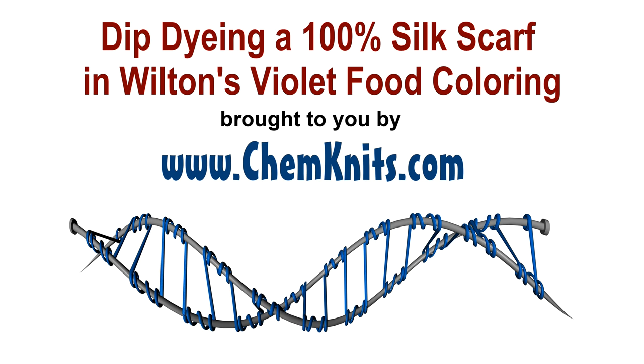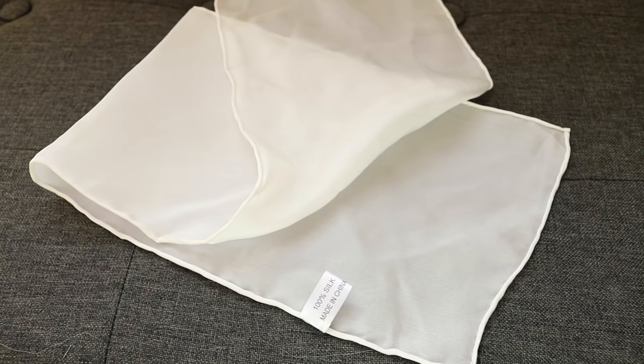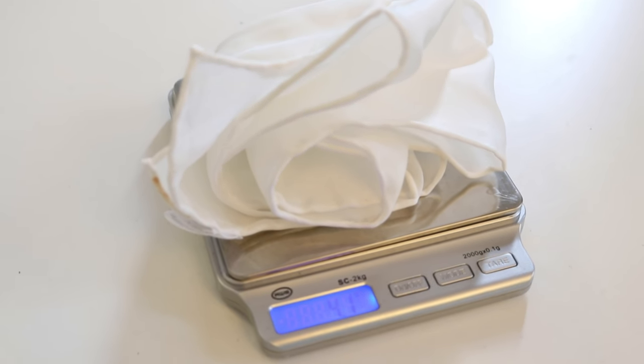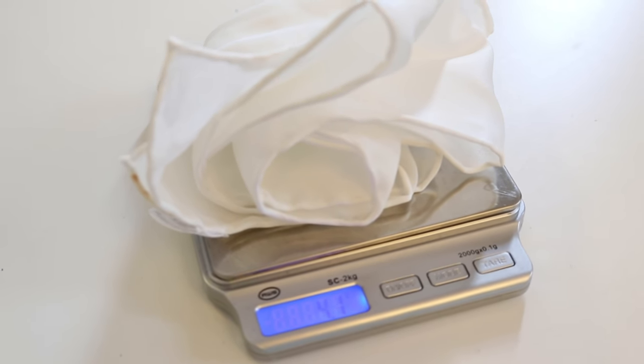Hi everyone! I am Rebecca from ChemKnits and today we are going to dye some 100% silk scarves with food coloring. More specifically, we are going to try to break Wilton's Violet and Wilton's Black on these just over 4-gram silk scarves.